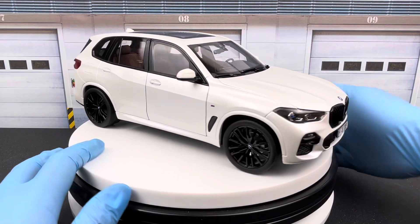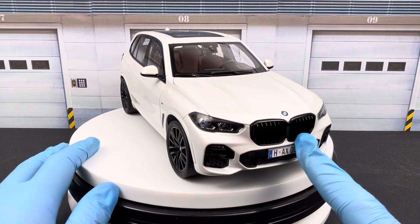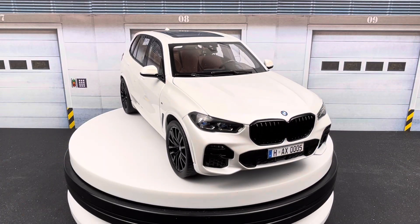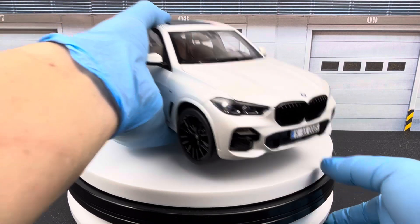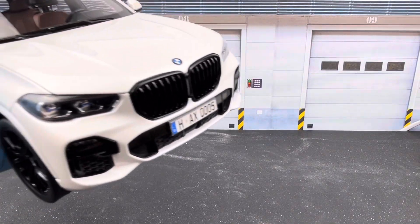The third modification: I painted the front kidney grills black. They were originally chrome. I painted them black just to tone it down a little bit — the grills are pretty big, so painting them black reduces the visual impact. I like how the black grills and black wheels give this X5 a more aggressive look.